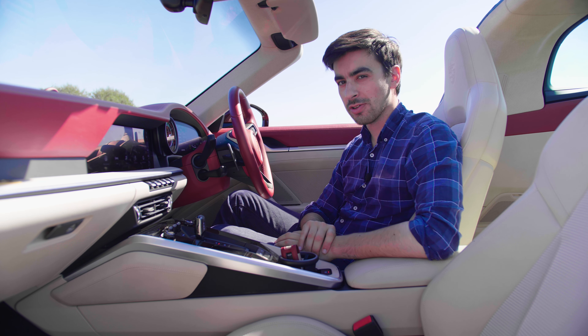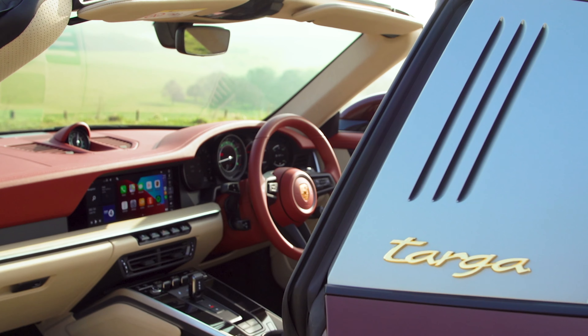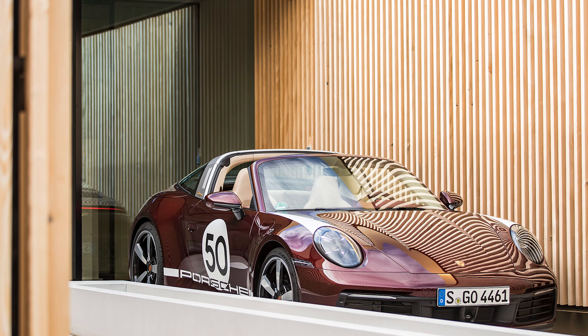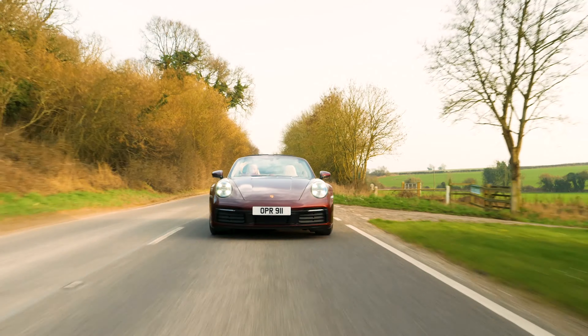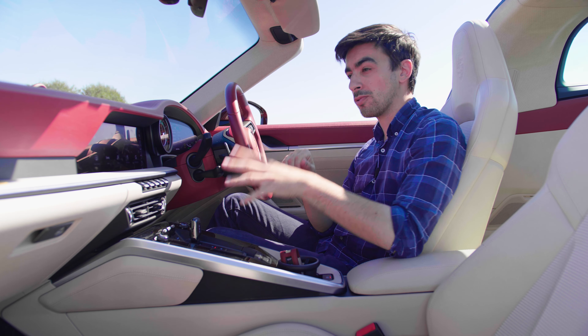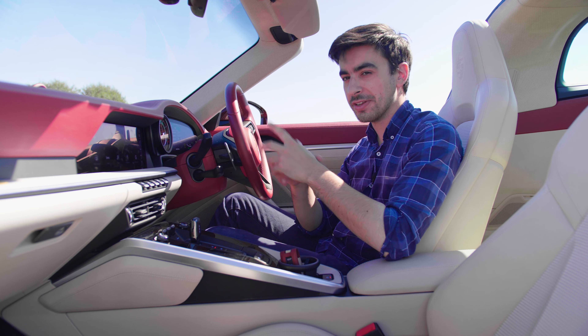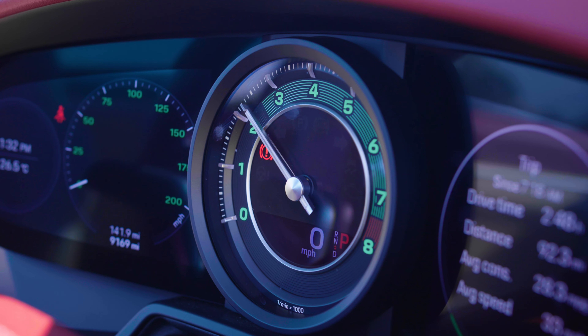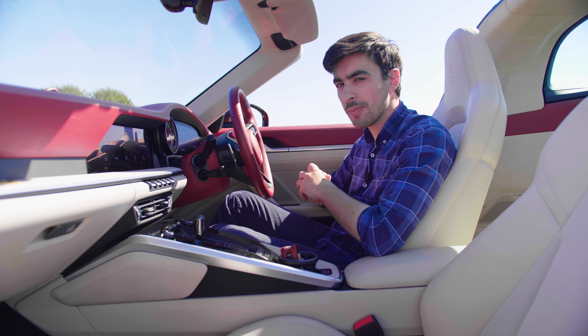Of course that heritage theme continues on the inside as well, with contrasting Bordeaux red and Atacama beige leather interior. When I saw it in pictures I thought it looked really terrible and quite tacky, but as soon as you see it in person and you're sat in here it looks absolutely stunning. And if you find the red a little bit too bold, Porsche will swap that out for black. The sport seats have leather at the side but the centre is cream corduroy, which is not only very soft but is another nod to the 1950s. The analogue dials have mint green numbers and highlights, which harks back to the Porsche 356s again from the 1950s.